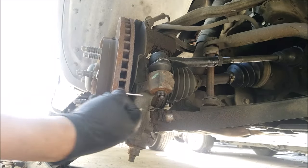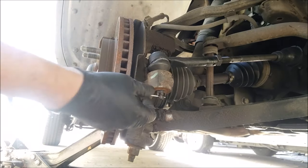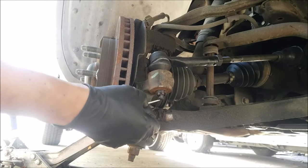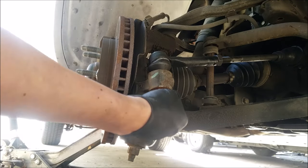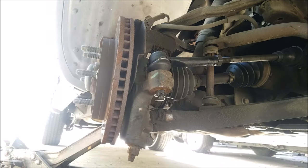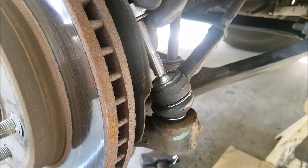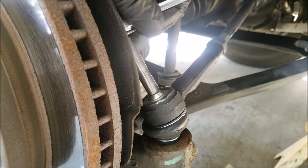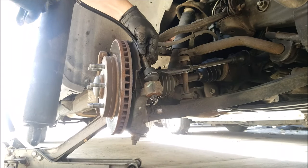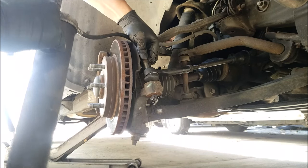Next we can slide in our cotter pin to lock it in place. If it doesn't slide in easy, you may have to tighten it just a little bit more. And now we bend the tabs on the cotter pin — I like to bend one down and the other one up. Let's tighten the grease fitting using a 7mm socket. Now finally we'll need a grease gun to add grease to the tie rod. I add grease till I notice the rubber on the tie rod start bulging out.